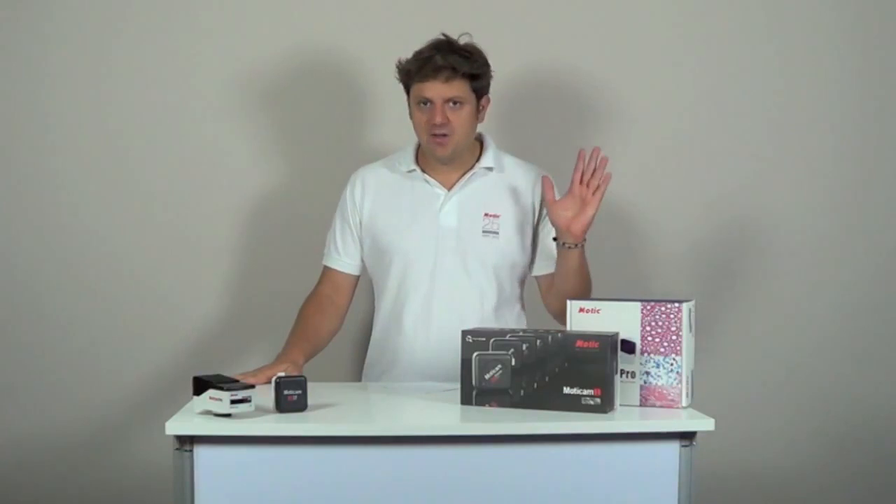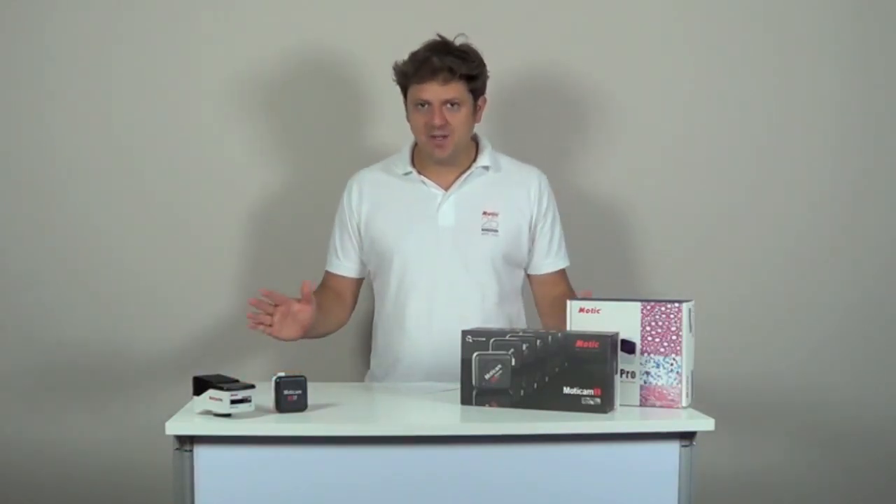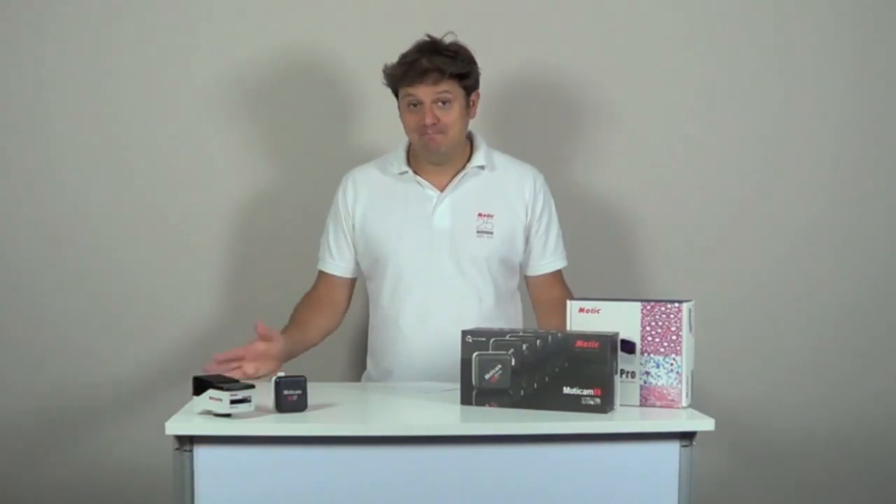Okay, so this is it for today. I hope you learned a lot about our products. If you still have any questions, do not hesitate to visit our website www.matic-europe.com or our YouTube channel, where you will discover videos and many other useful tools about our products. See you next time!